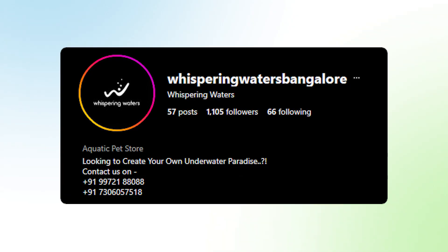Gabriel, how do people reach out to you? Your Instagram handle is whisperingwatersbangalore, right? We'll also share your contact number so people can reach out to you, get guidance, and obviously get the first supply of macro algae from your various tanks. I do have a couple of varieties available, so I can give out some good ones.